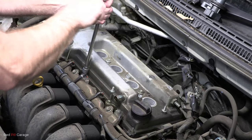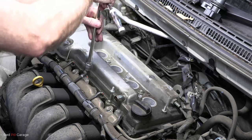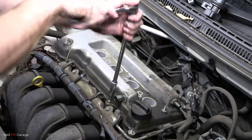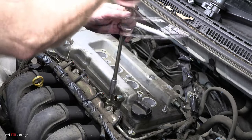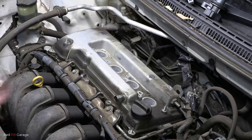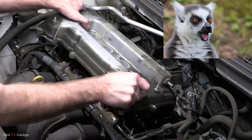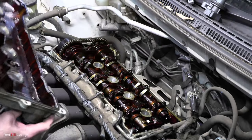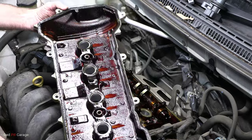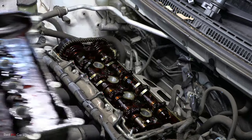Next, remove all the valve cover bolts and make sure you put them in a safe place. Be careful not to drop them down the side of the engine or you may lose them forever. When removing the valve cover you may feel some anticipation not knowing how much sludge you'll find inside. This engine's done almost 200,000 Ks — there is a little bit of sludge but not too bad.